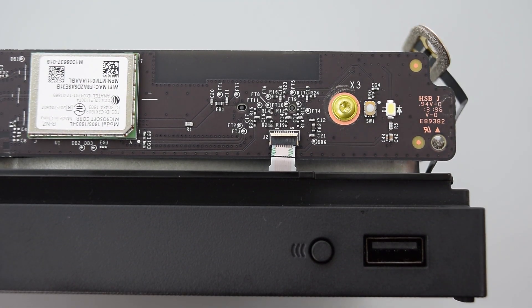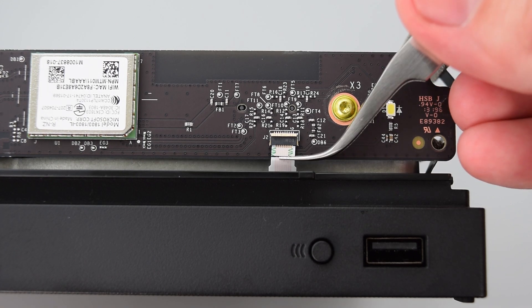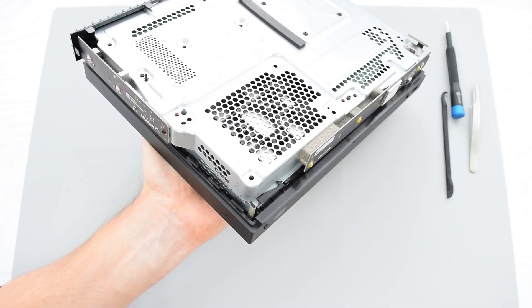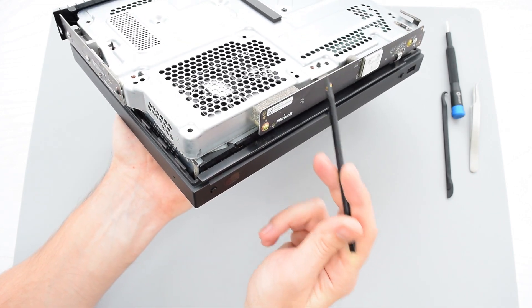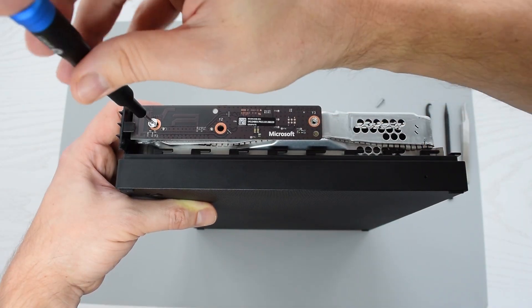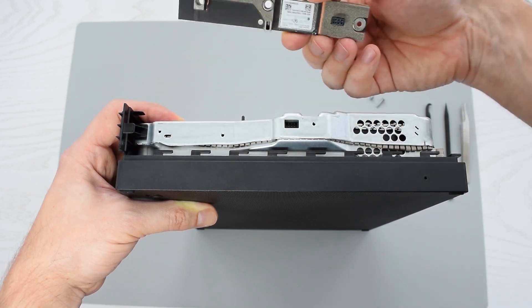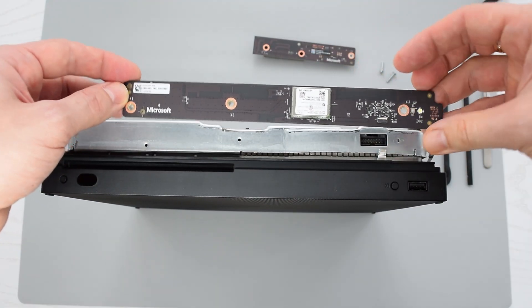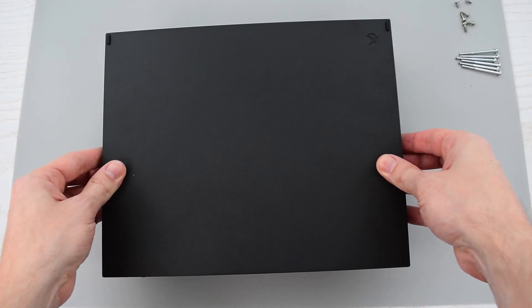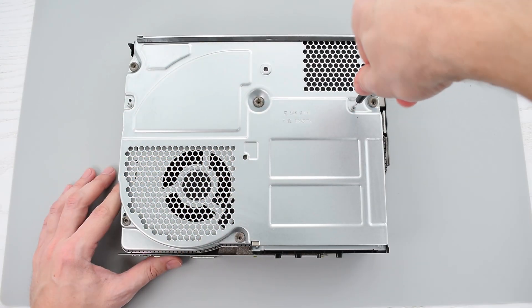Lift the locking bar up and slide out the ribbon cable from its connector. The next thing we need to do is take out these two wireless boards. This is basically your Wi-Fi network adapter and this is the wireless board for your game controller. Flip the Xbox over and remove the cover and two remaining screws.